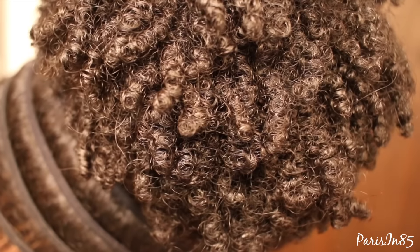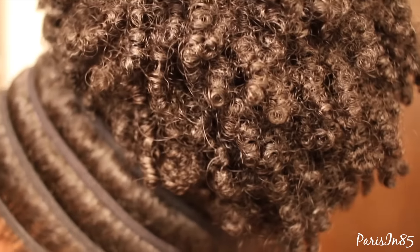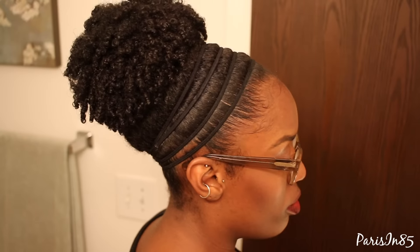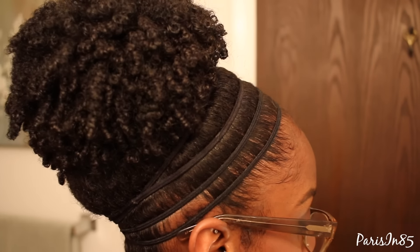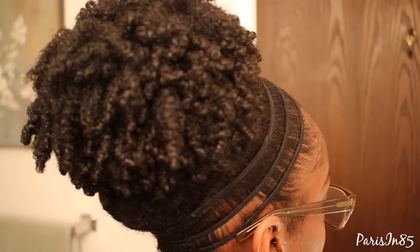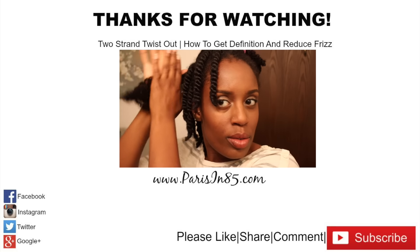And here are my results. My curls and coils are still defined to my liking and I got the size puff I was looking for. I hope you guys like this tutorial and decide to try it out. I'll see you next time.